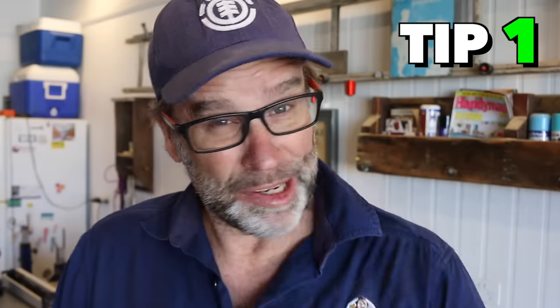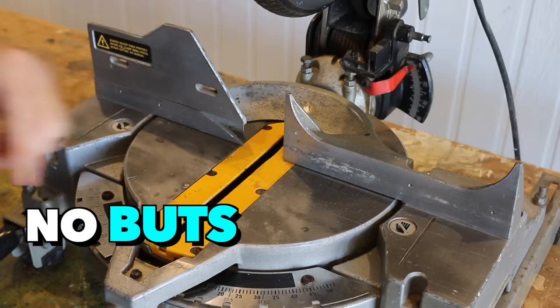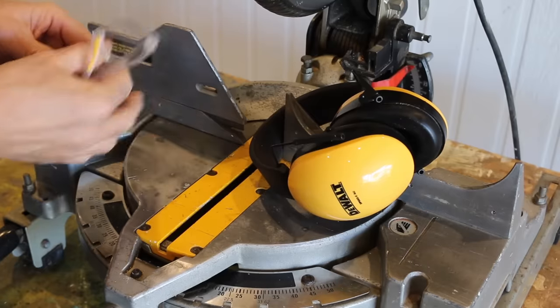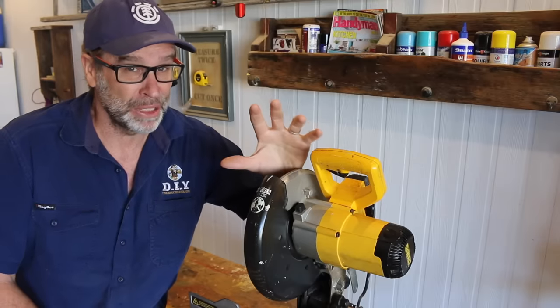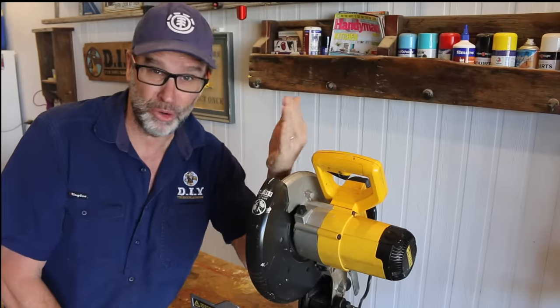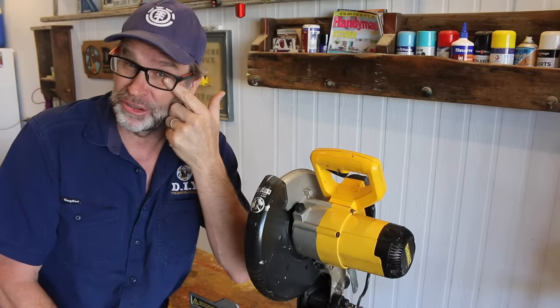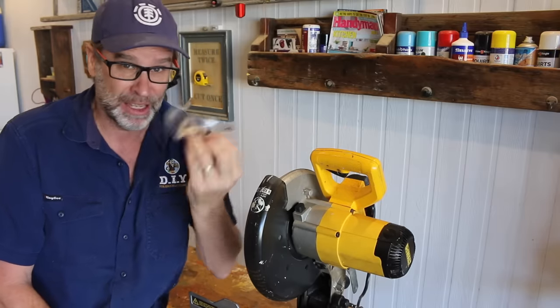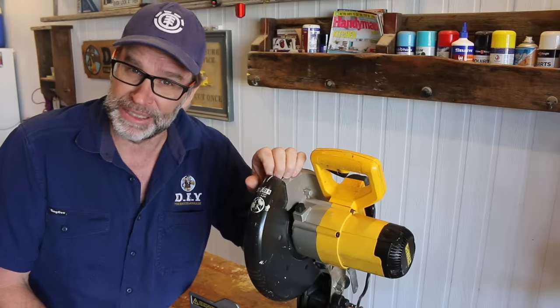Tip number one is pretty self-explanatory and you've probably heard it a million times, maybe even two million times. And that is: no ifs, no buts — always use hearing and eye protection. These machines can be pretty noisy, hence the earmuffs. And they can also randomly throw out pieces of wood at a great rate of knots, which can easily damage the soft tissue of the eye, hence the eyewear. So use your common sense and wear the protective gear.